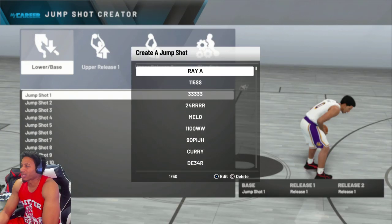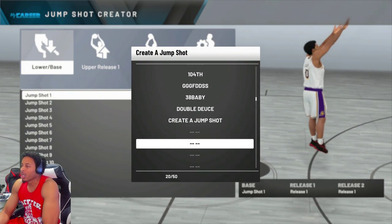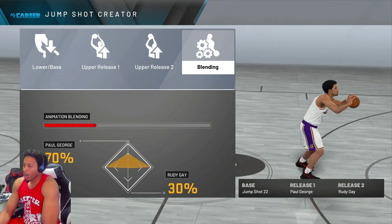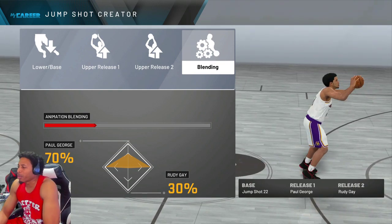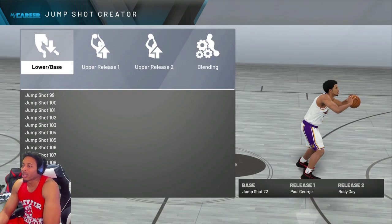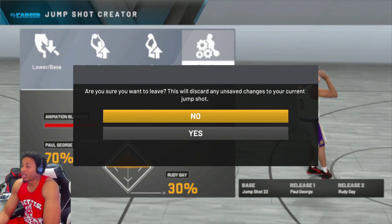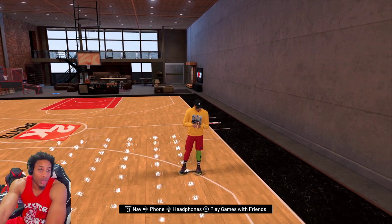Y'all don't wait long enough. This is the jump shot. If you know how Kentavious Caldwell-Pope shoots, you already know. Jump Shot 22. Paul George at 70%, Rudy Gay at 30%. Y'all know my other shot had Paul George at 0%. This one works better when I put Rudy Gay on at an actual percentage, so y'all just be mindful of that.